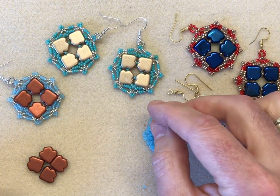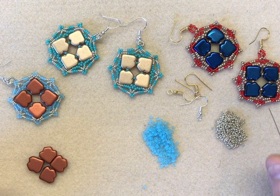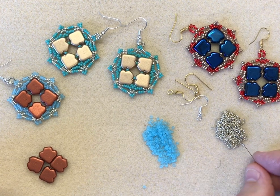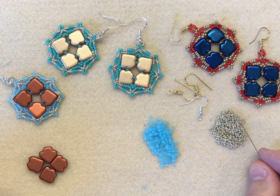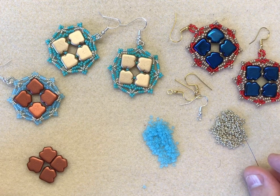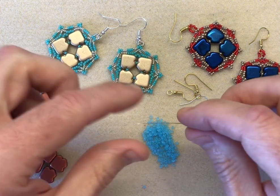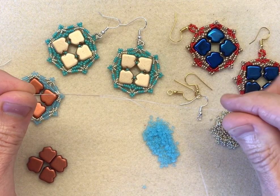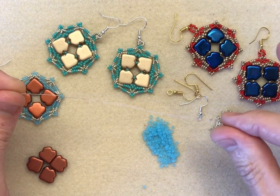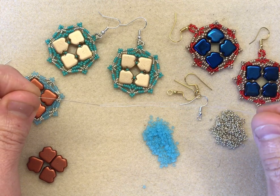For each earring, all you'll need are four dart beads and seed beads in two sizes: a size 11-0 and a size 15-0. I don't get to work with 15-0s very often, so this is a bit of a treat for me. The only other items you'll need are shepherd hooks to finish your earrings off, a needle and thread. I'm using a tulip needle in size 12 and 8-pound white Fireline - you'll need about 60 centimetres, so not very much at all.